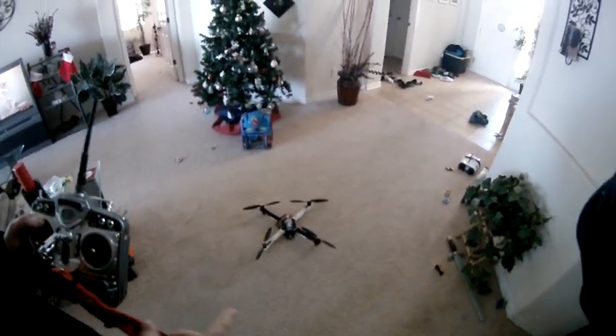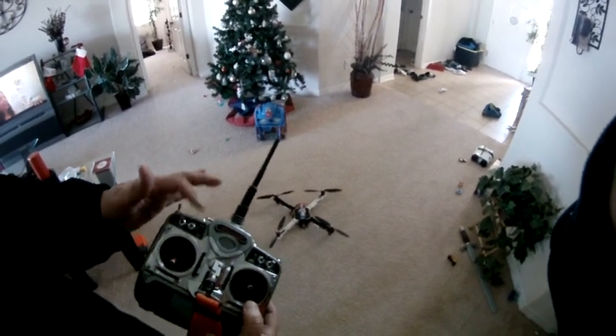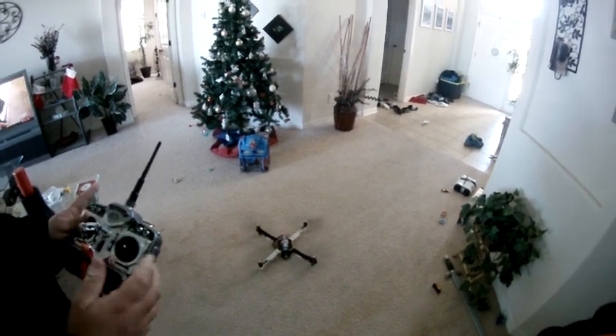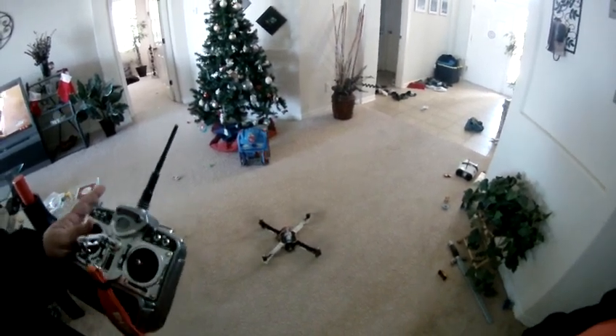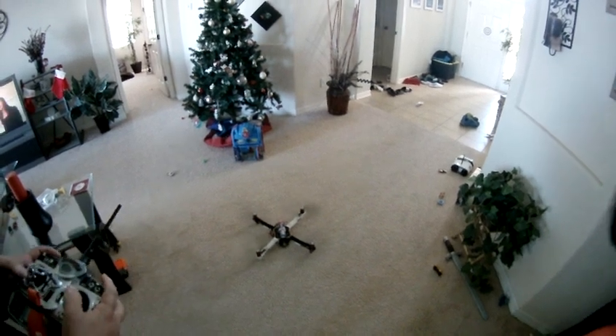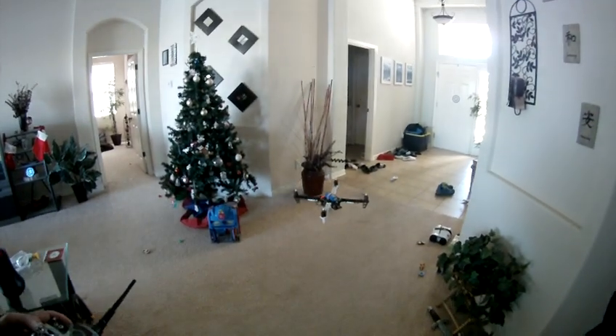I'm going to show you this — it's intelligent mode and I'm in flight, manual mode. I'll go ahead and start it. This is just to show you the cutoff that it doesn't do when you're in manual and intelligent mode. So right now I'm in manual mode.